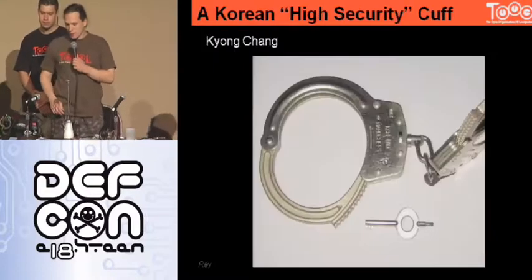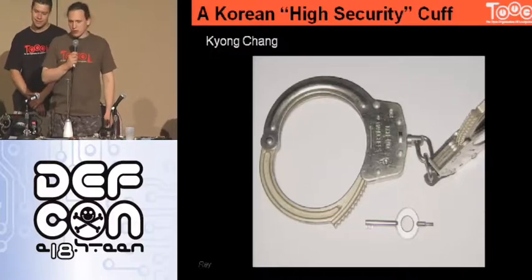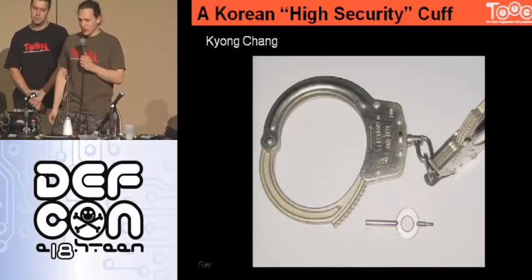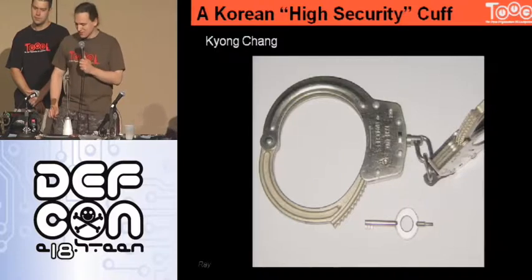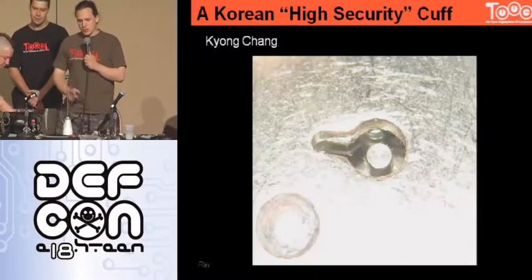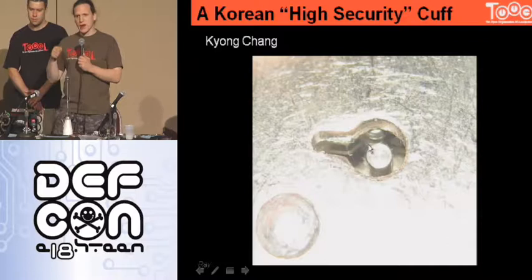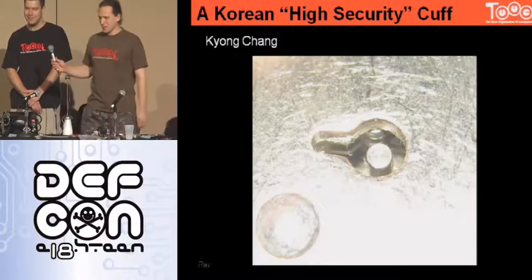We have another fail — the Kyeongchang cuffs with three pawls. They also make a very good one that's even better than the German three-pawl one, because it has sheets of metal reaching up to the bow so you can't shim it — there are three parts and you'd need a three-bitted shim. But two years ago we found and published it as a zero-day exploit for handcuffs — we think Korea still doesn't know because they don't watch our videos. The glitch: if you push in the bow almost to a click, the three pawls appear without the sheets between them, so you can put in a straight tool, hold them down, and escape from the cuff.